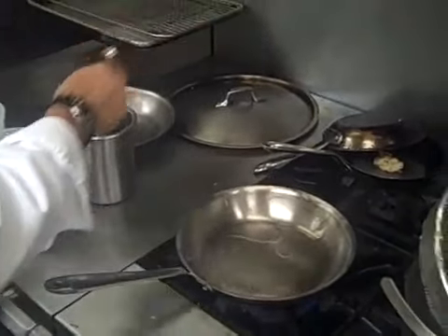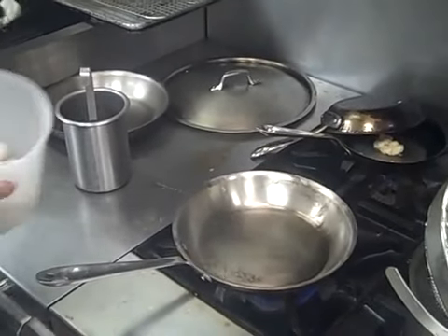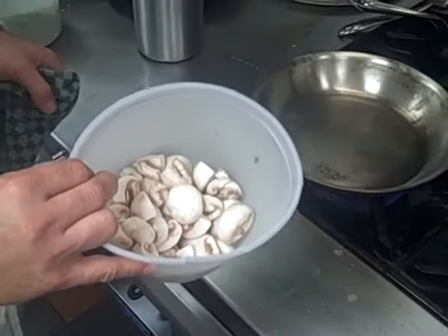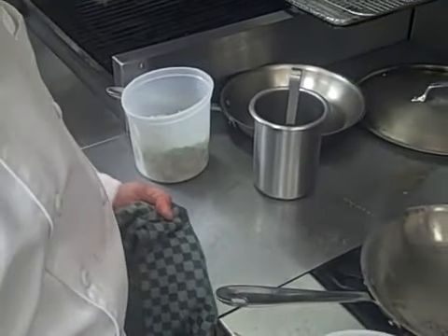Sautéing the vegetables to accompany the beef teriyaki. We have mushrooms cut to be easily picked up with chopsticks and convenient to fit in your mouth. We also have a mixture of snow peas and bean sprouts.